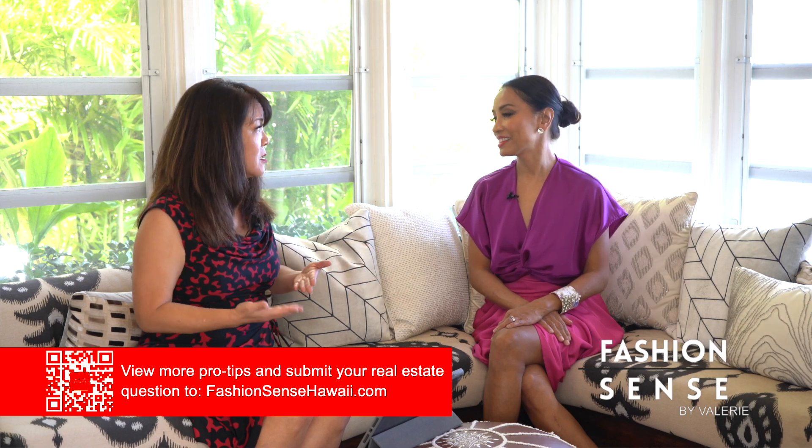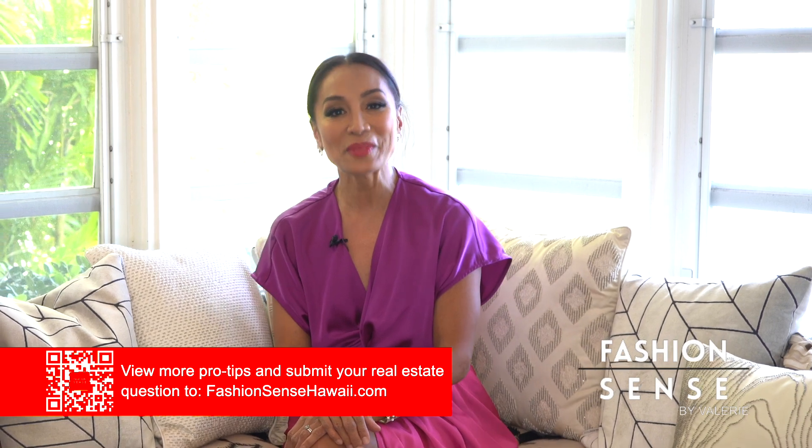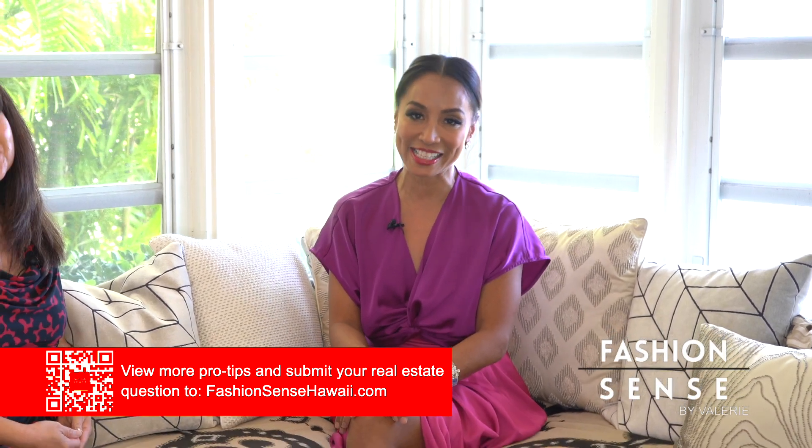Speaking of humidity, we also have mold and mildew. One of the last things I wanted to talk about is lava and bog — we don't have an issue with lava zones on Oahu, but on the Big Island it is a concern. You also have to remember to take these environmental factors into consideration when buying property. For more pro tips, head to our website FashionSenseHawaii.com.